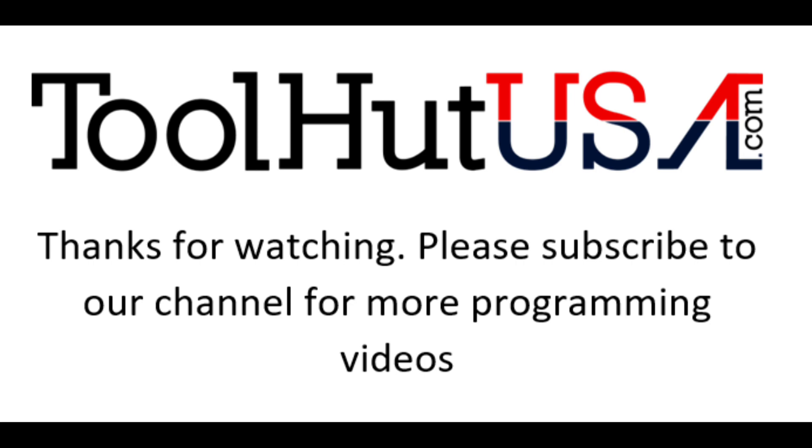Thanks for watching. Subscribe to the channel if you want to see more videos like this. Thumbs up, thumbs down, questions, comments down below — keep them clean or they get deleted. Have a great day.